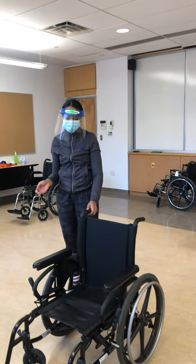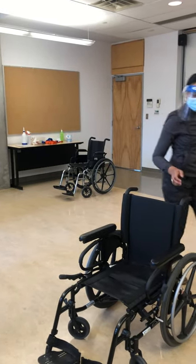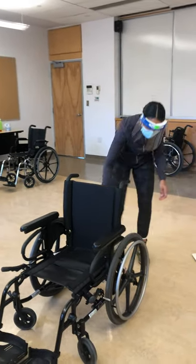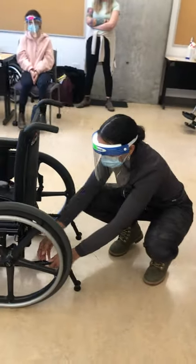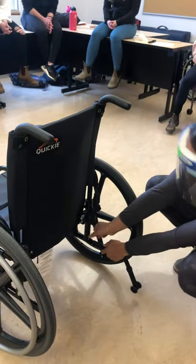I'm going to start by putting the brakes on, and then I'm going to remove the anti-tips from the back. There's a little metal button that you have to press and they slide off backwards.